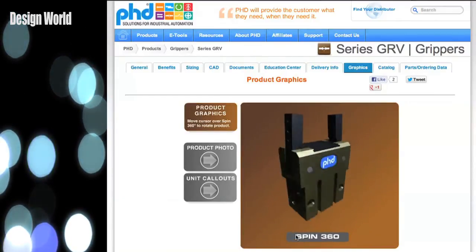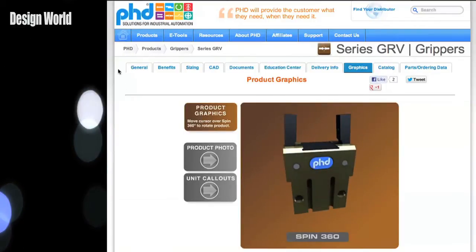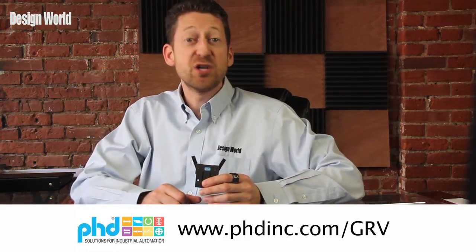There are clean room, fluoroelastomer seals and lube options, as well as manifold porting in multiple mounting locations. For more information on this new gripper, including product animations and a catalog, you can visit the company's website at www.phdinc.com/grv.